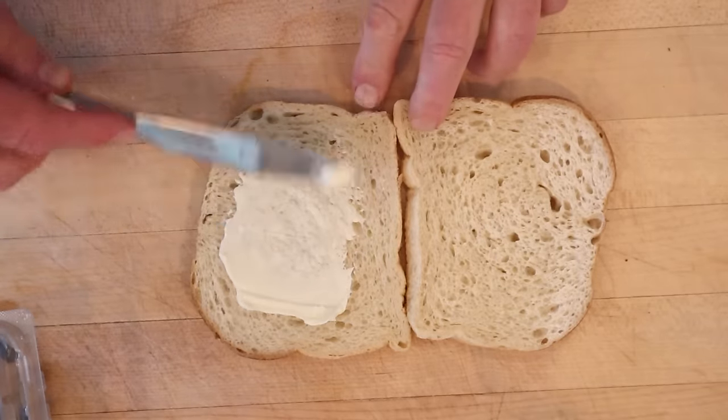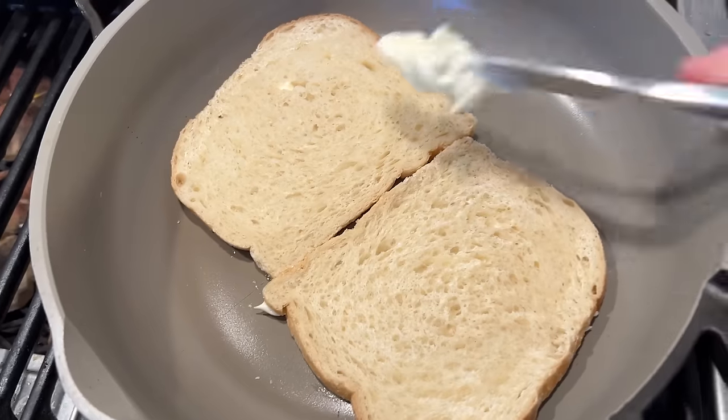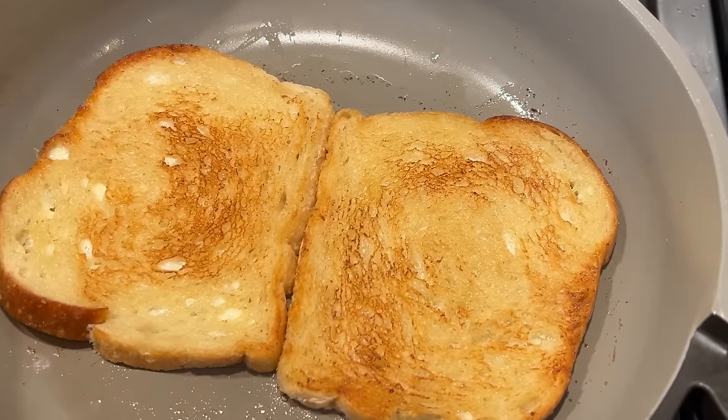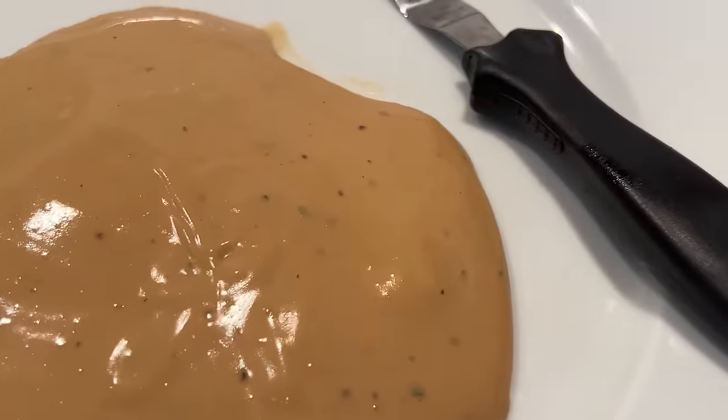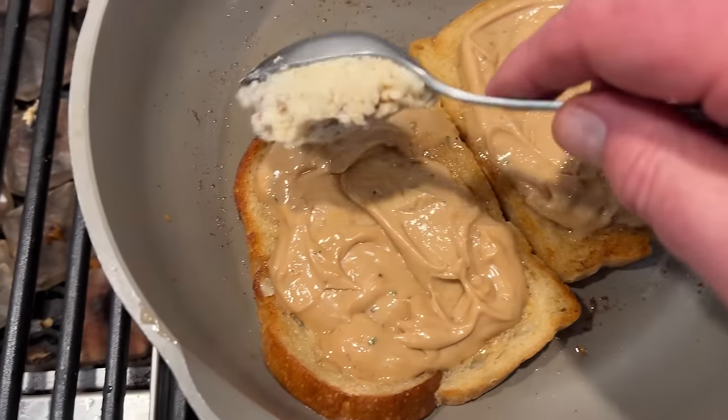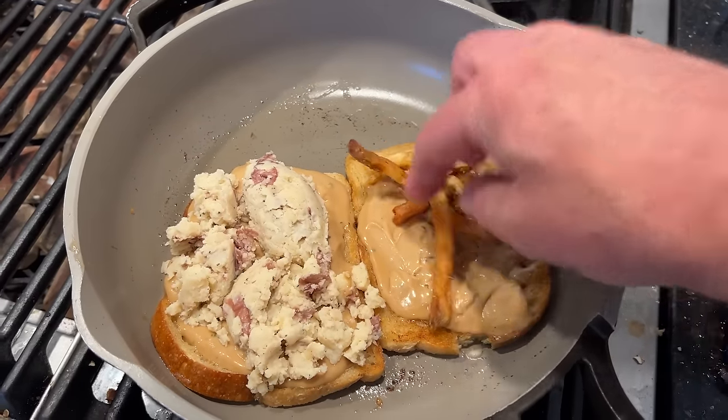First thing we have to do is mayonnaise some bread — I'm using sourdough. Then we set them in a pan and mayonnaise the other side. Then we flip them to cook on the other side and we're supposed to add slices of the gravy cheese. Mine didn't exactly set up, so I'm going to go ahead and smear this stuff on there and keep going. Now we add our mashed potatoes and french fries. Let's give this gravy cheese grilled cheese sandwich by The Vulgar Chef a go.